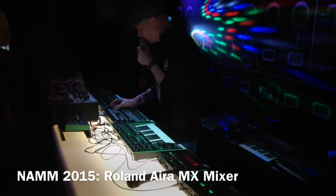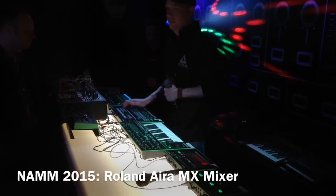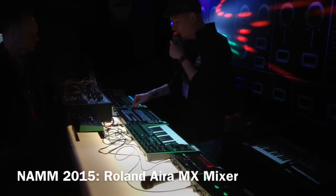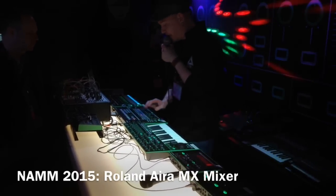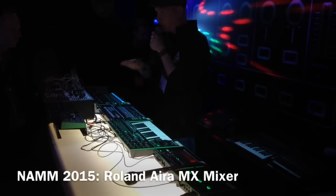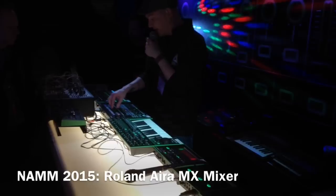All of these different effects have subtypes as well. For instance, if I take the roll, I also have a tape stop there. Very unique also is the combi effect, which actually puts all of these effects on different steps, so it creates a very animated changing effect. Let's just have a quick listen to that.